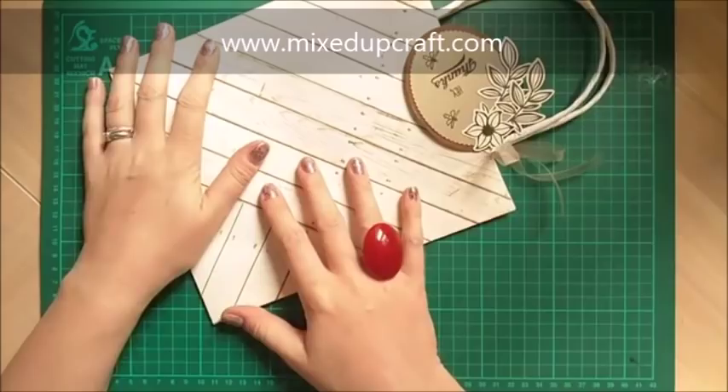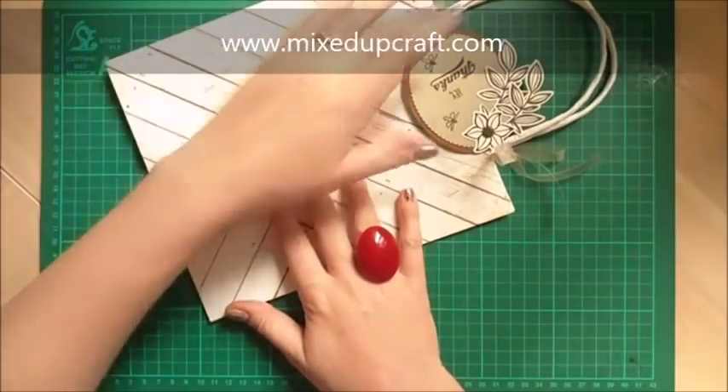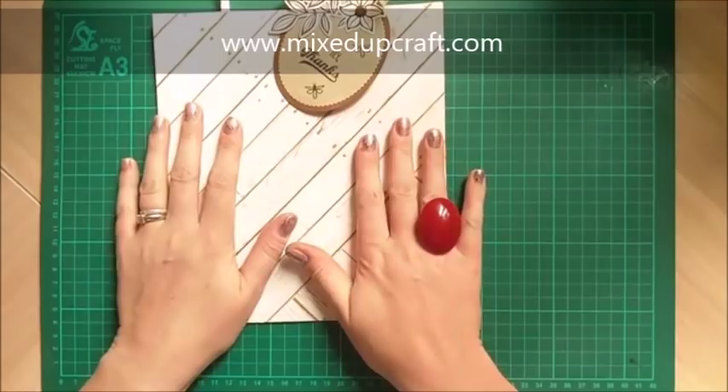These are great if you just haven't really got anything in mind that you want to make but you want to make something — you can just make a load of bags and store them away until you need them. The papers are from a paper stack from China, unbranded, but there is a website so I'm going to have a little look and put the links in my blog.